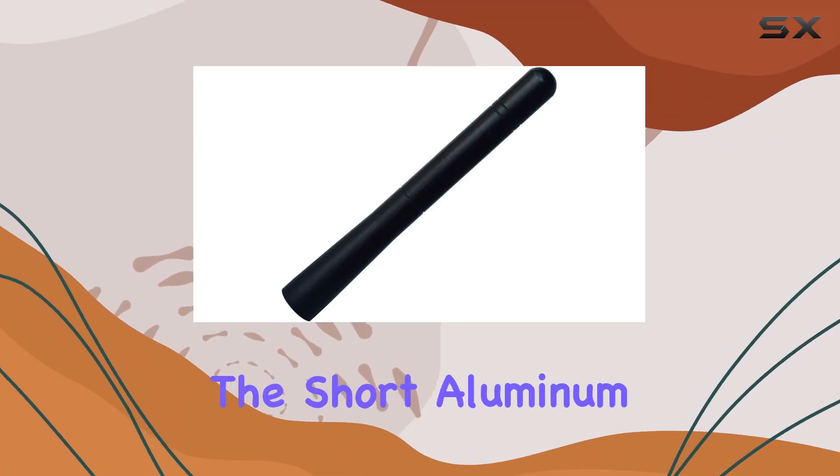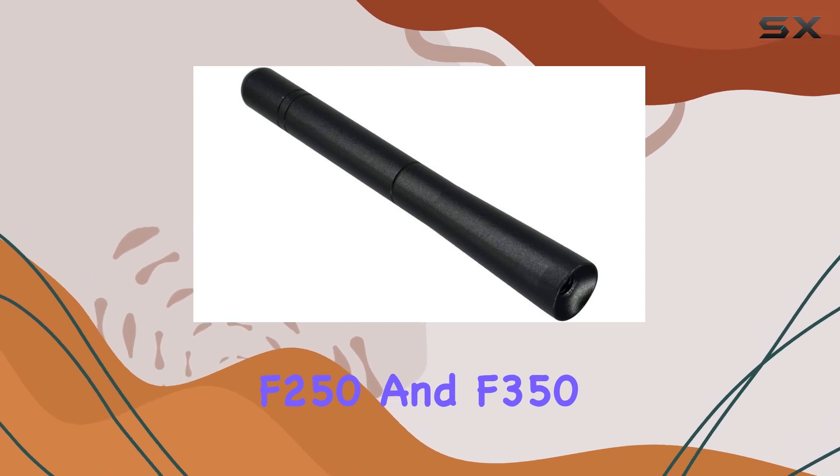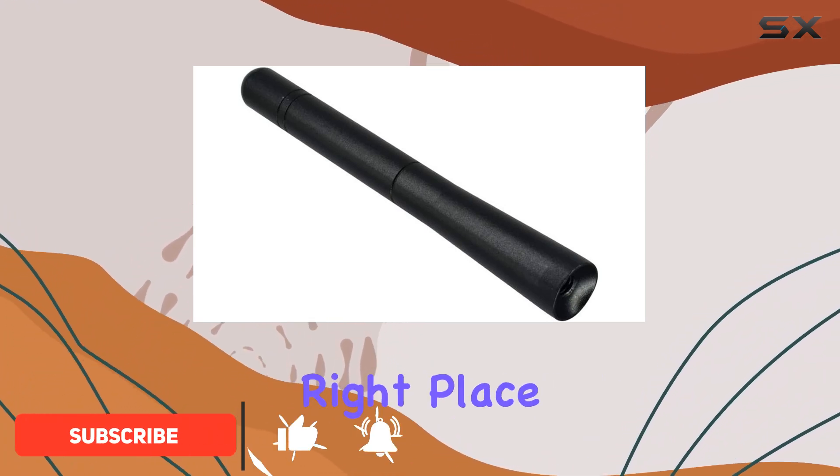Today we're diving into the short aluminum alloy antenna for Ford F-150, F-250, and F-350 by Rarlan. If you've been searching for an antenna upgrade that not only looks sleek but also boosts your signal, you're in the right place.